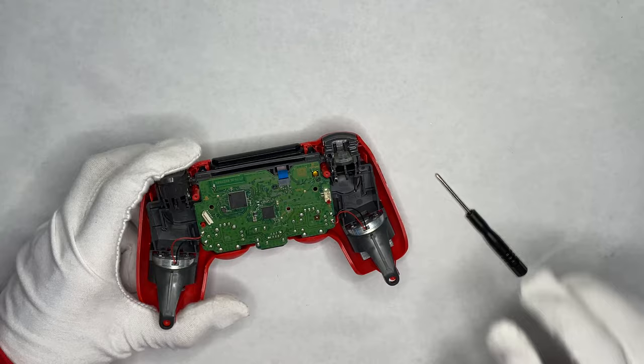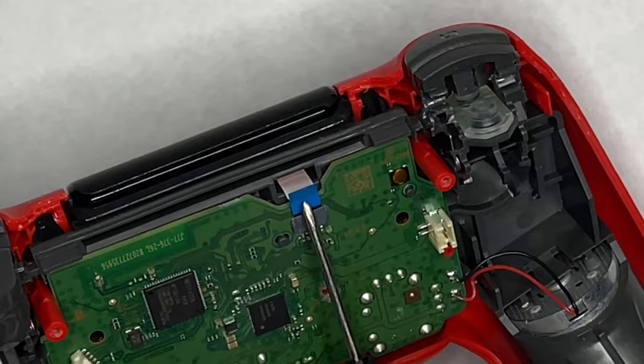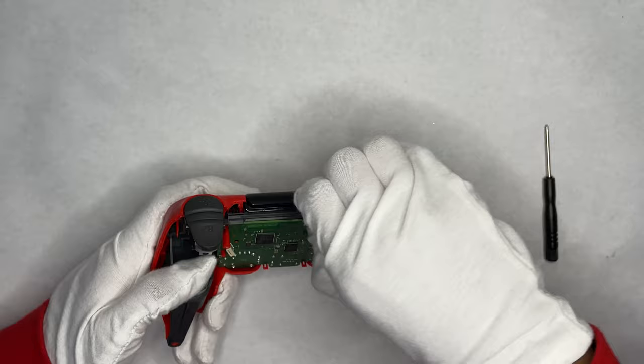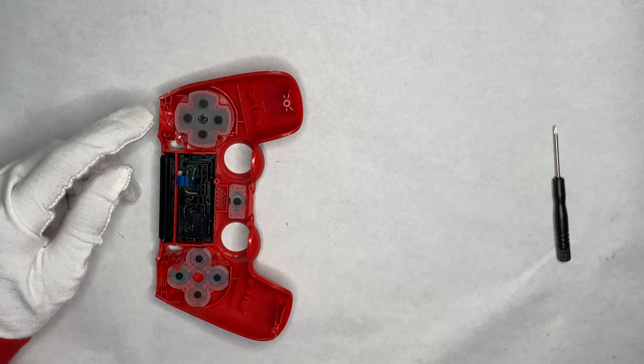You just have to take this ribbon cable out and then you can move around. This is for the touch sensor right here on the top. Where this blue tab is, that's the only part you have to apply pressure on — don't touch the actual cable because it'll mess it up. Go in and take it out. Be very gentle, otherwise you can't use the touch bar.